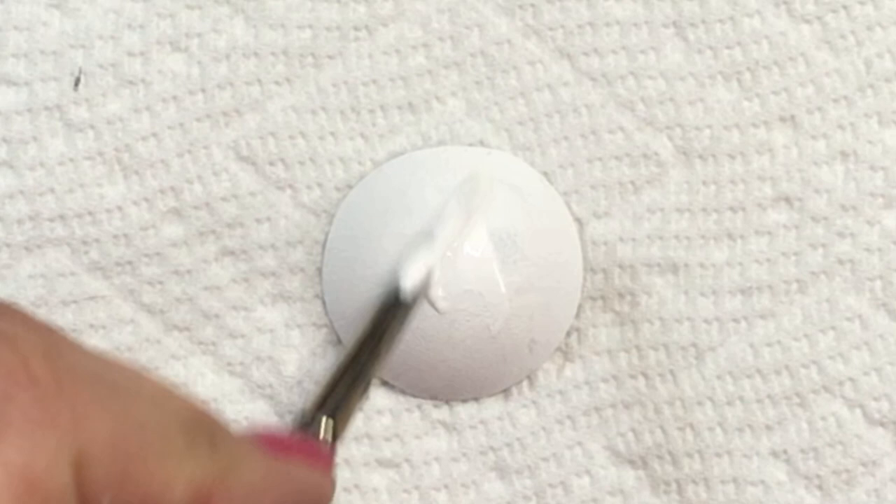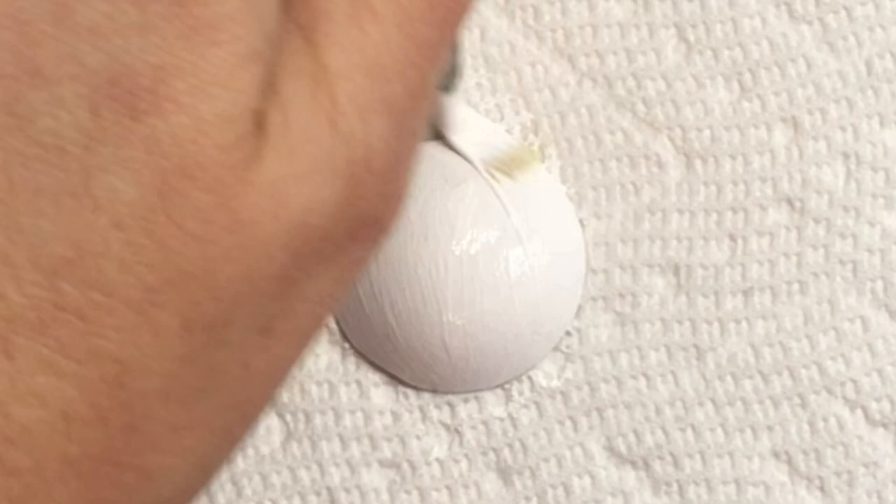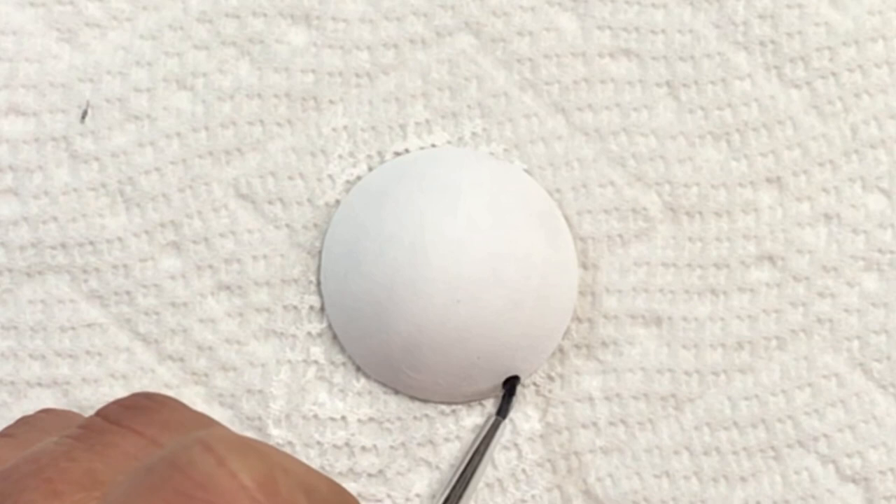Hey folks, thanks for joining me today! I saw these little guys on Pinterest and thought it was a great idea to use my little half circles. I make these with leftover Ultra Cal 30 when I'm making my bigger stones — I always end up with a little bit left over, so I just pour it into a paint tray and let them dry. They come out as these beautiful little half circles.